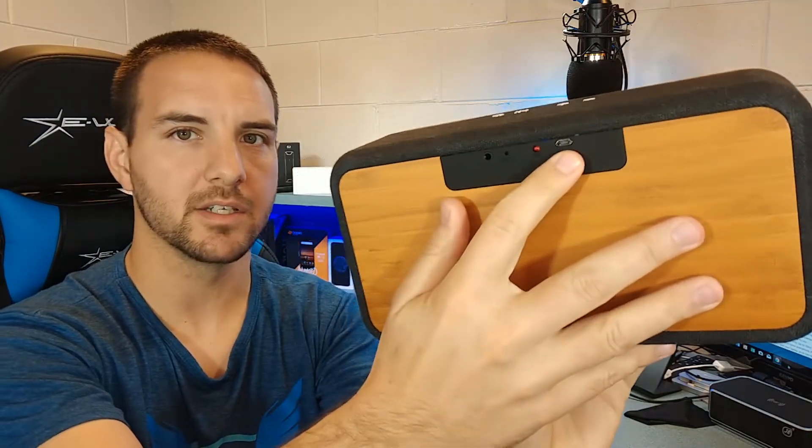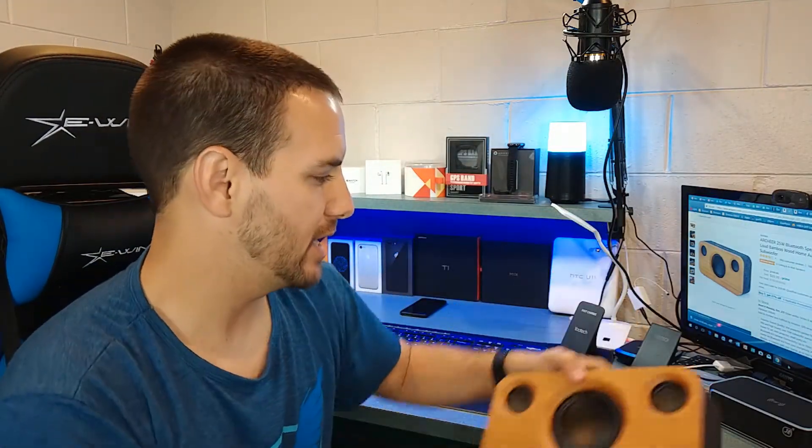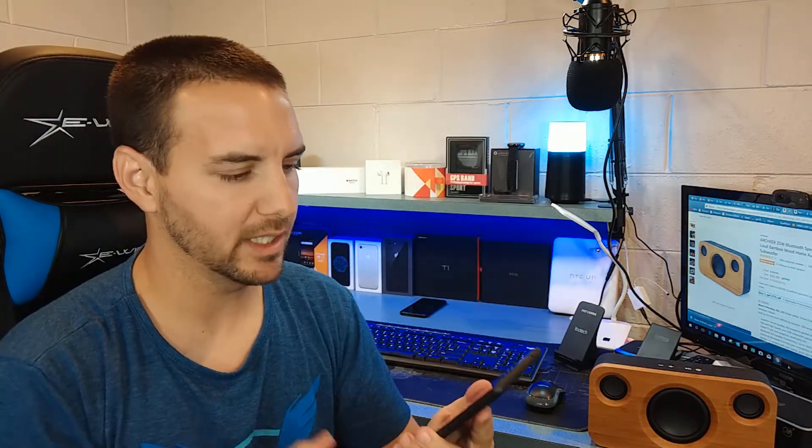And then the last thing is your micro USB for charging it. So that's it — pretty simple speaker, 25 watts of output. Let's go ahead and take a listen to it. I have my Mi Mix 2 that it's connected to right now. The song that we're going to listen to has a lot of guitar in it, but it also has some nice low end, some beats to it.